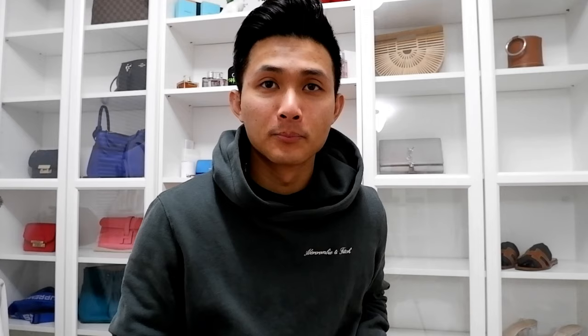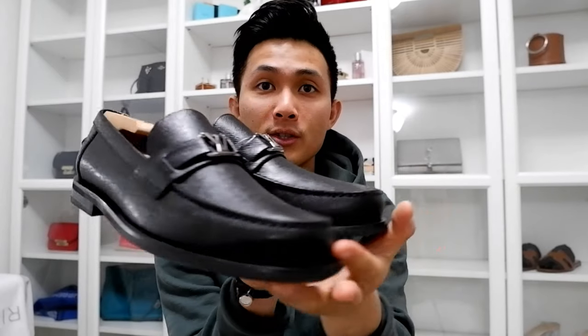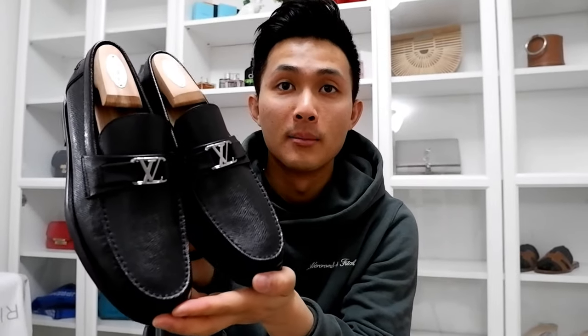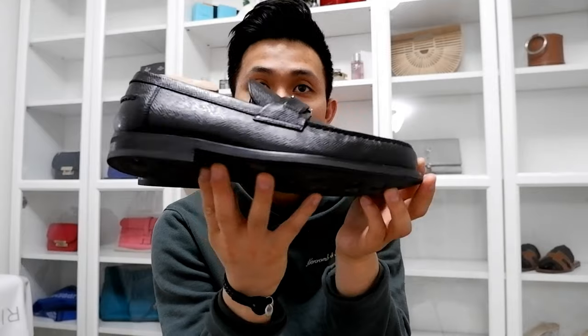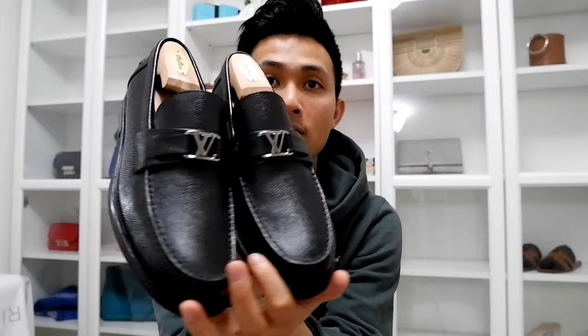I got a new pickup for you guys — kind of new. This one is another luxury shoe, not a sneaker, a dress shoe. These are the Louis Vuitton Major loafers in black Taiga leather. This is definitely a brand name.